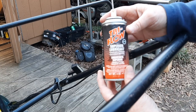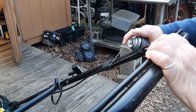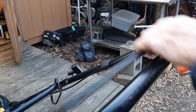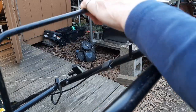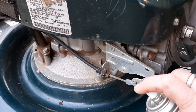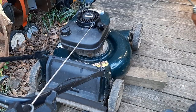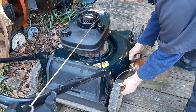I like to lube cables with a product called Tri-Flow — the bicycle guys use it, so I trust those guys. Operate it a few times and it will work its way all the way down to the bottom. Same thing on the other end — just a few little squirts. A little bit of lube on the wheels and the adjusters, just a couple of drops, not a lot.